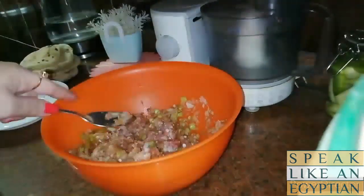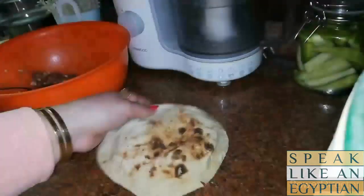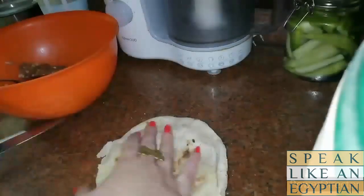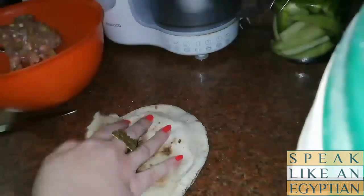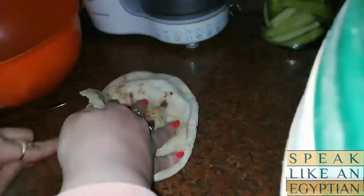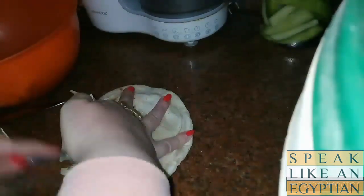Then softly start to spread the beef inside the bread so you can have a thick layer. It depends on you if you would like a really thick beef layer or just a medium layer. Bring the bread and make a small cut so you'll be able to stuff the bread with the beef mix.